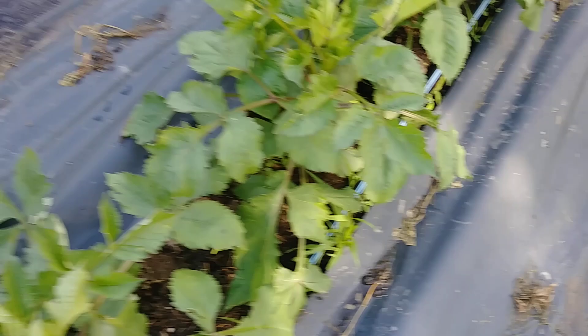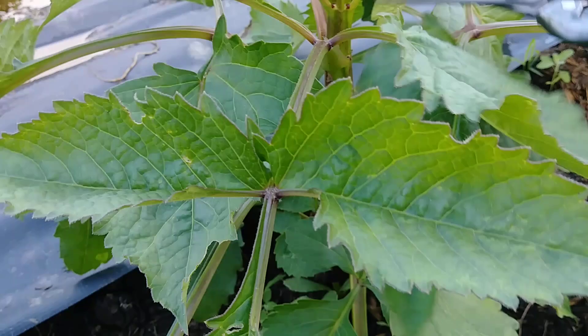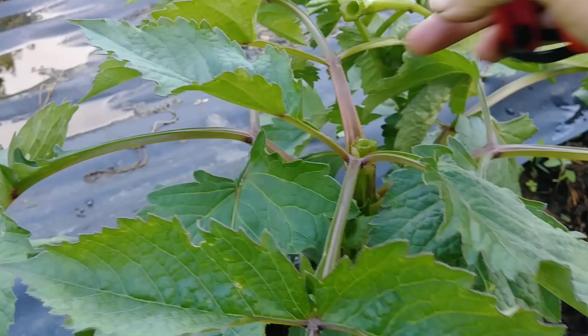When the dahlias are about knee high — which ours are about knee high — we come along and we pinch all of them back. When I say pinching, we find the center stalk, the center stem here, and we count down maybe two or three leaf sets and we slice it right off, just like that.